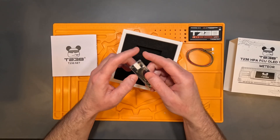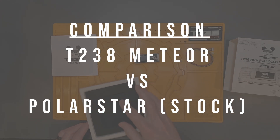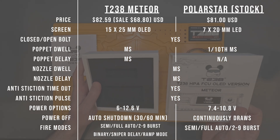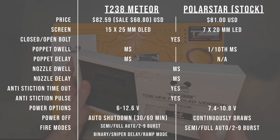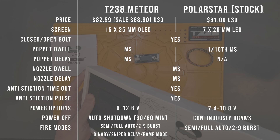Right off the bat this FCU feels really high quality and built solid. Let's touch on some key features and compare the Meteor FCU to the stock Polarstar FCU — there's a ton of features to talk about. I'll leave this comparison up for a bit so you can digest everything. In this section of the video I'll only glimpse over the settings in general and we'll get into more details on some things later.